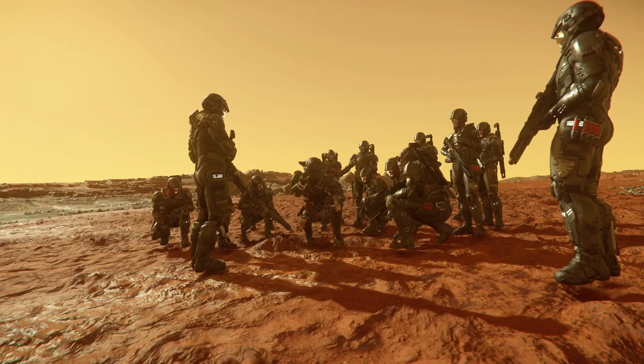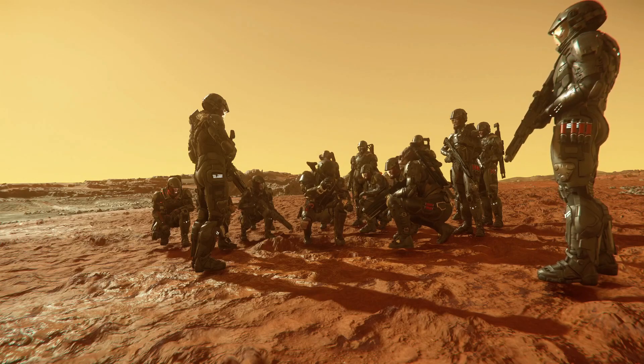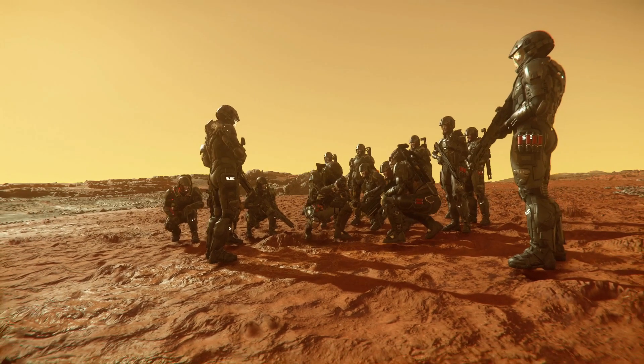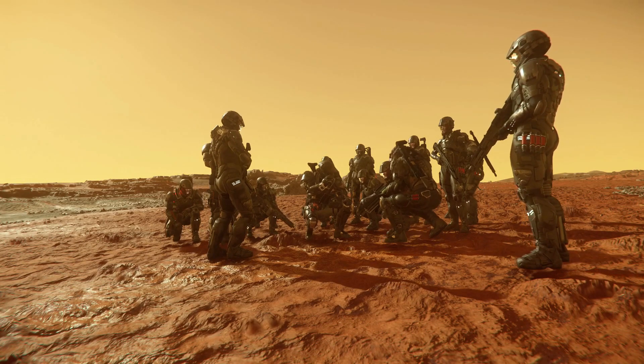Alright, gentlemen, the grenade has three safeties. It has the transportation pin. After the transportation pin, it has the safety pin. After you pull that, it still has the leverage.